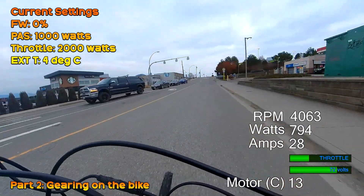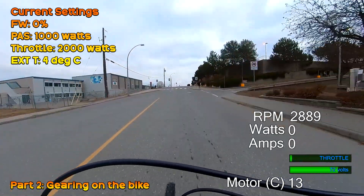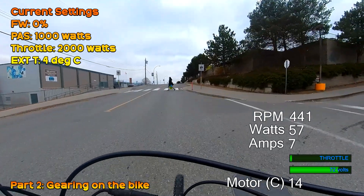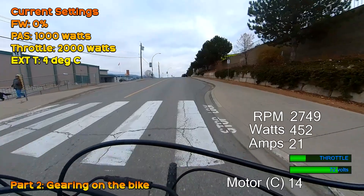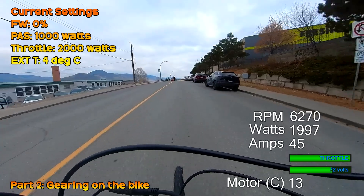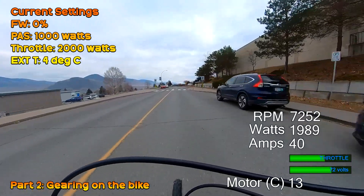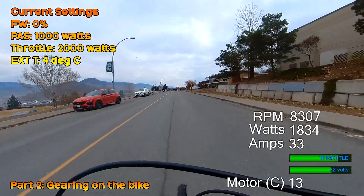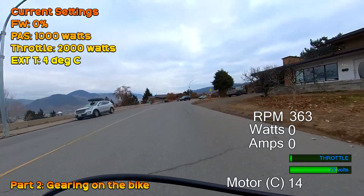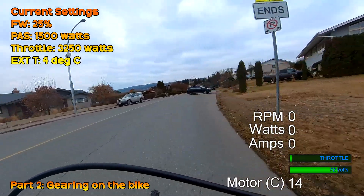Due to the 40-to-1 reduction ratio, you do need to use gears with this motor. You can't do the same thing you can with the BBSHD and run all the way from zero to 65 kph-plus with a one-to-one ratio — you need to shift to high gears to do the same thing. Single-speed setups are probably out with this motor, but the positive is you'll get a much more functional pedal assist situation. I may well try switching out the rear mech for something different with a wider range.